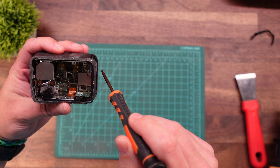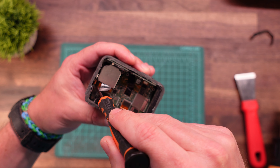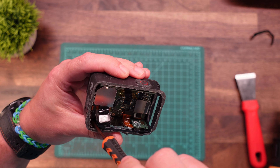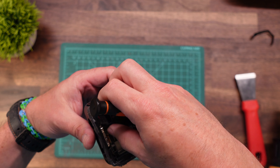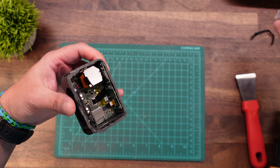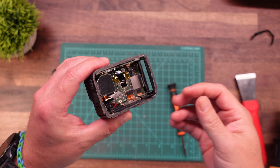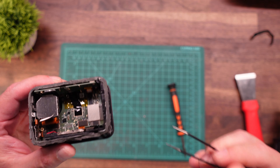We have a series of one screw here, one screw here, and one screw right here that we're going to go ahead and take out now. This clear plastic piece should then come off. Next up we need to go ahead and loosen all the ribbon cables that are connected to the main board.